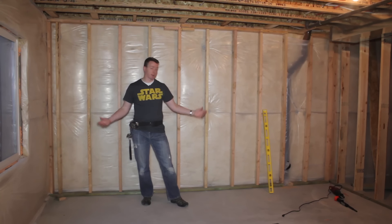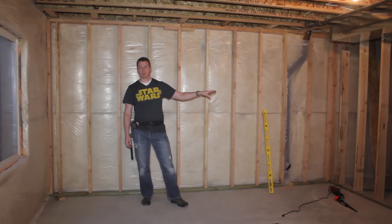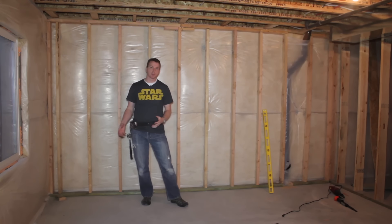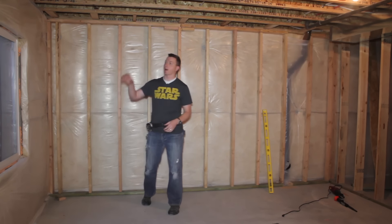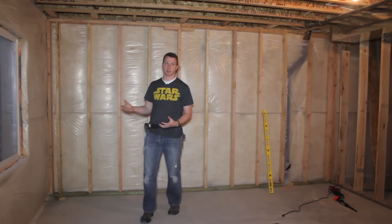With that, we've got our first wall in place. We've already got a bathroom wall in this room, so the next one we're going to tackle is this one here with the window. Most of the same rules apply — we're going to place studs 16 inches on center, and then let's take a look at how we're going to frame out the window. There are some special ways we have to do that to make sure it's secure, supported, and up to code.